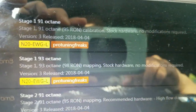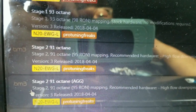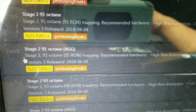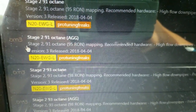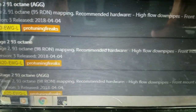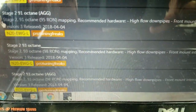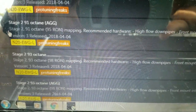And the moment we've all been waiting for — OTS Maps. You can look at all the different maps Pro Tuning Freaks has, shown for your specific car. Mine defaulted to the N20 EWG (electronic wastegate), low compression. You can see all the different maps based on fuel and how aggressive you want the tune to be. There's Stage 1 and Stage 2. For example, there's a Stage 2 93 octane 'Agg' — meaning aggressive — and it shows recommended hardware: high flow downpipes and a front-mounted intercooler. It also shows the version number and release date.